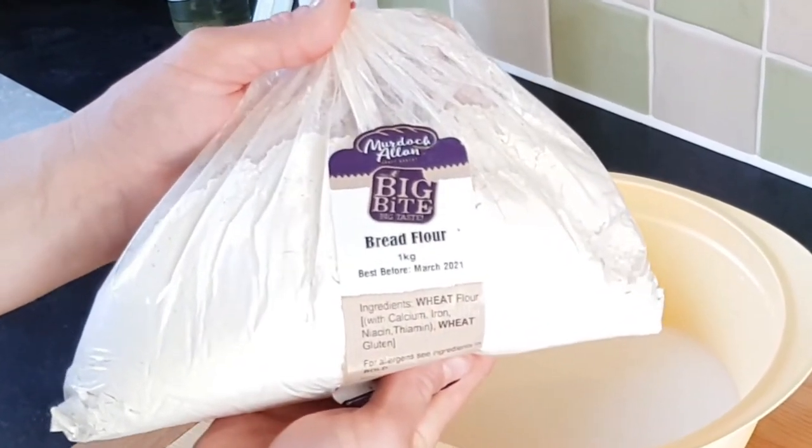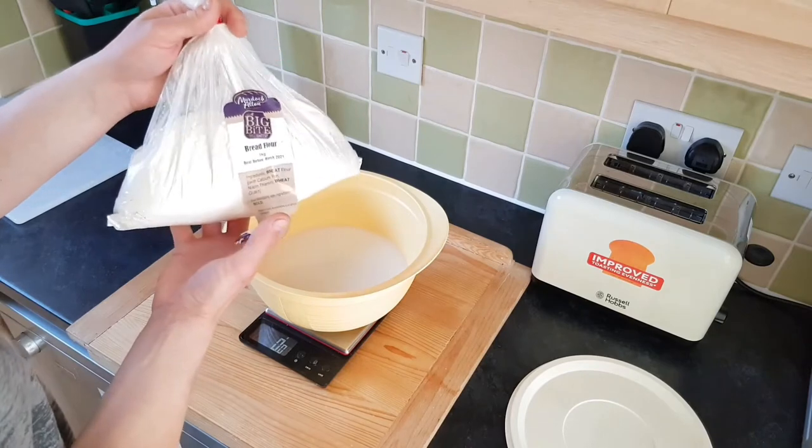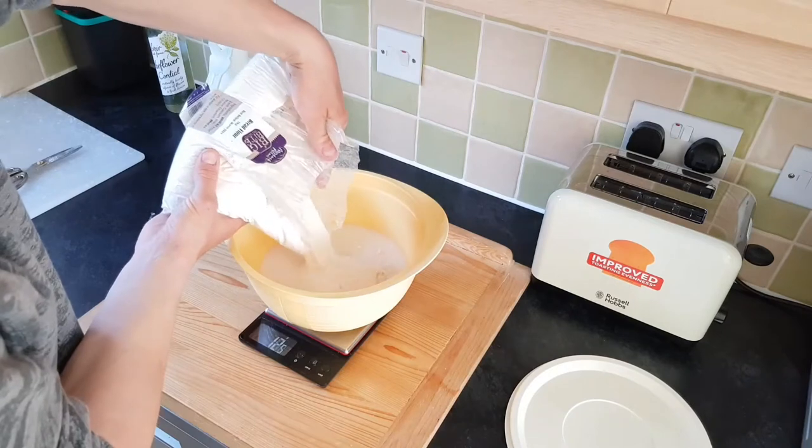I'm going to use the beautiful bread flour from Davidson Butcher — absolutely love the flour. I know there is already one kilo, so I can just add this one to the water and the sourdough.